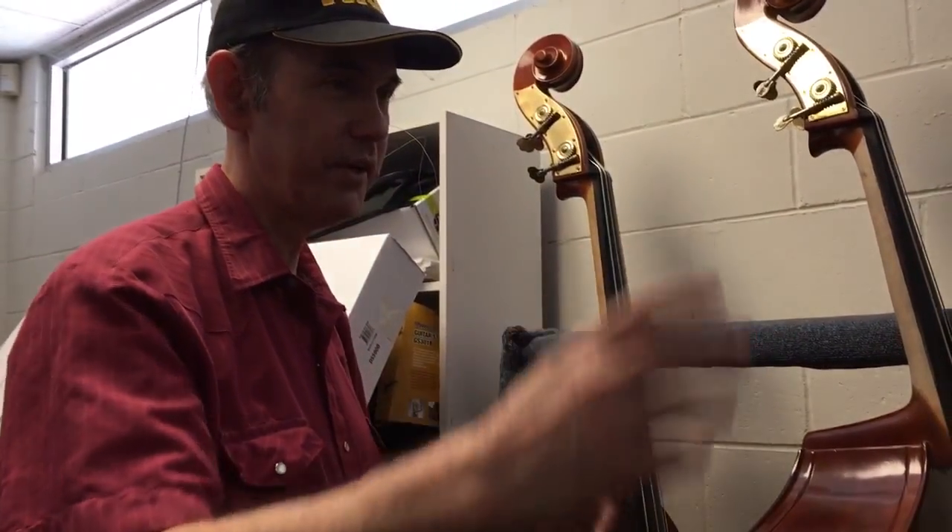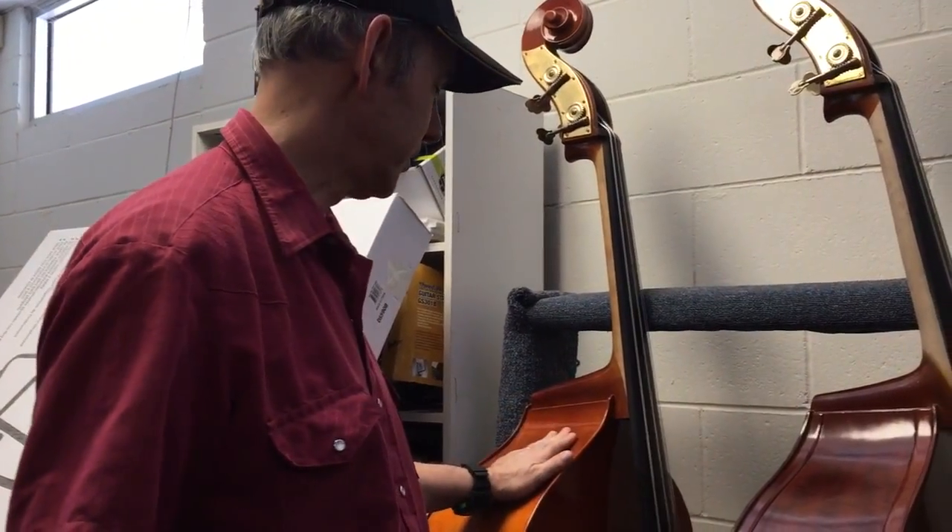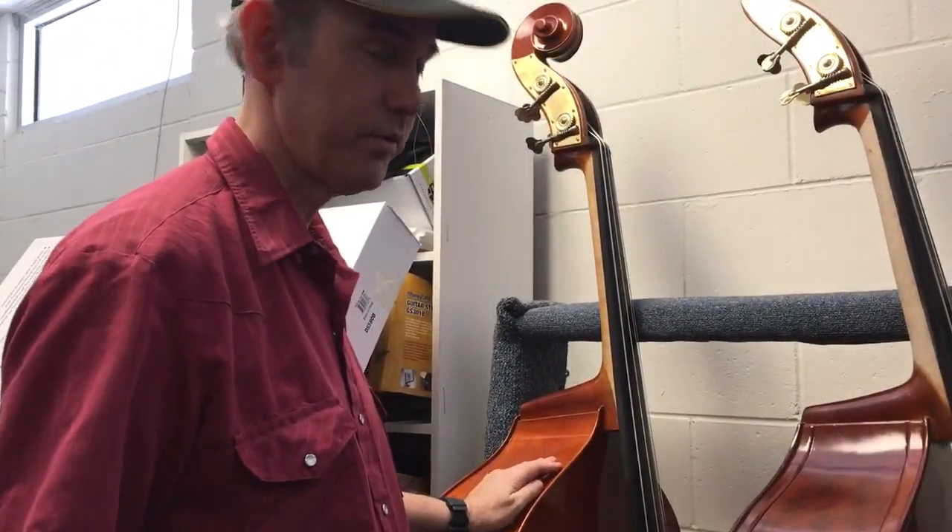This is an inventory video at FMI Basses here in Pasadena, California. This one is a Saturday, September 24th.